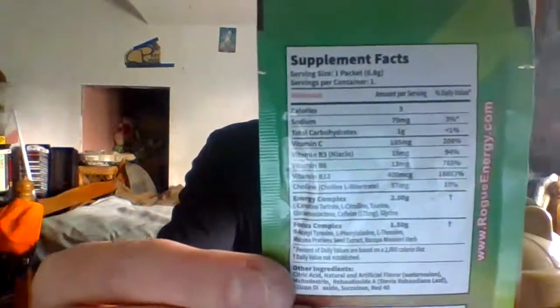Dietary supplements — mix with 16 ounces of cold water and you got your stats on the back. But yeah guys, I'm gonna pause the video and I will be right back with some water.